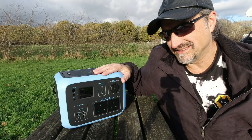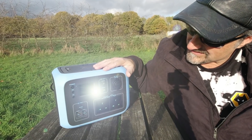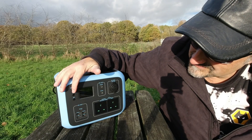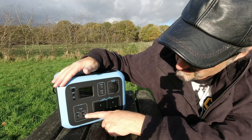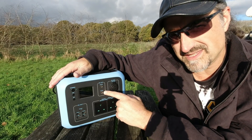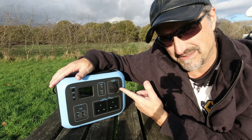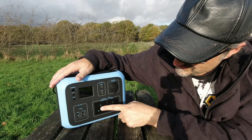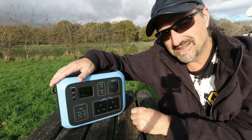The new Power Oak solar power generator AC50s comes with DC and AC outputs. You've got four USB sockets, two 12-volt sockets, a 12-volt DC socket which is exactly the same as a cigarette lighter socket in your car or van, and two 240-volt 300-watt power sockets.